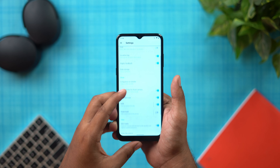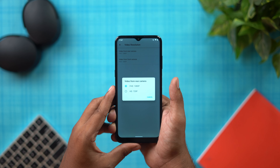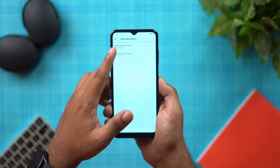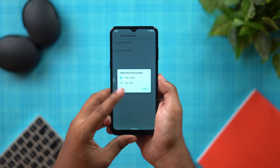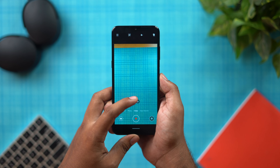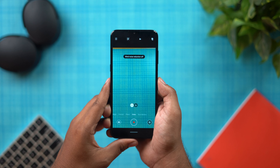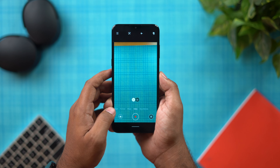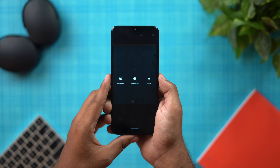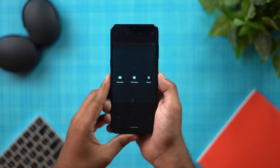Both the front and rear cameras record up to 1080p — that is the maximum. There is a wind noise reduction feature, which is a good addition. Camera modes include panorama, timelapse, and macro mode.